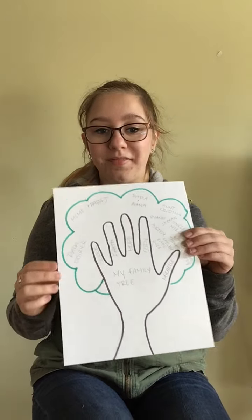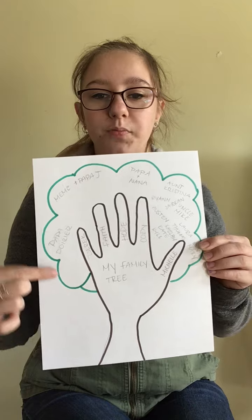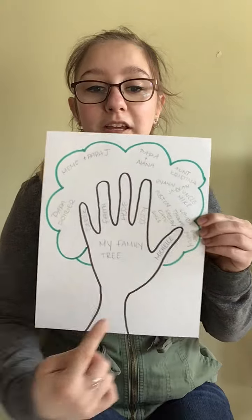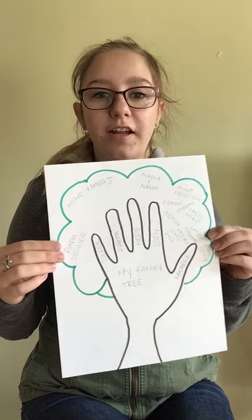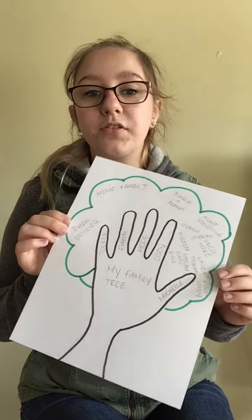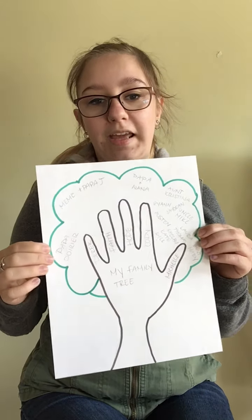So today I want you and your families to make a family tree. This is my family tree, and I used my hand and my arm to trace the trunk of the tree, and I just put some leaves around like this, and I put all of my immediate family in the fingers of my hands. You can definitely branch out or make some branches to add to your immediate family, or if you have maybe three or four family members, that's okay. I had five family members in my family, so I had enough for my hand.